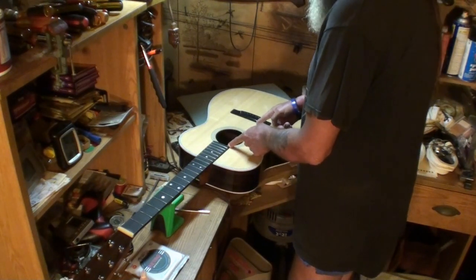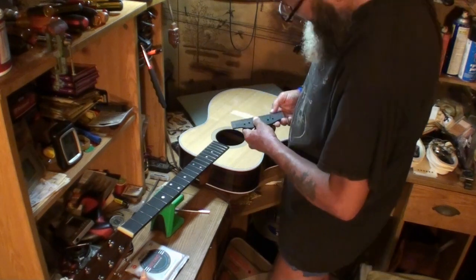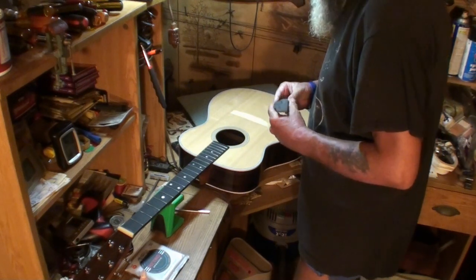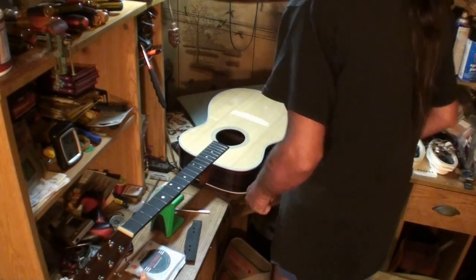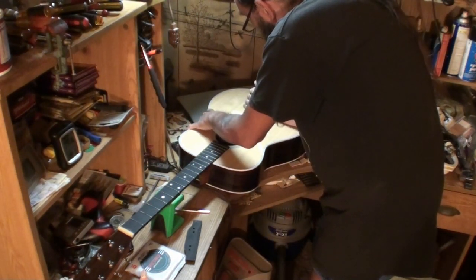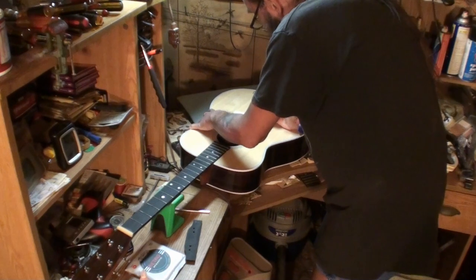We're all good to go. I'm going to take a knife or screwdriver and scuff the bridge footprint area up really good — same thing on the other side. What I'd really like is a nail — a knife would cut into it too much. This ice pick will work. I'm just going to rough it up, especially out on the wings, both wing areas.